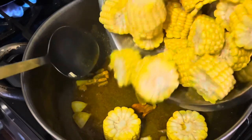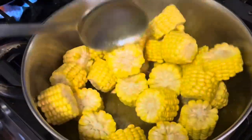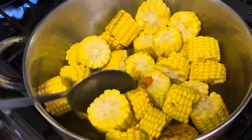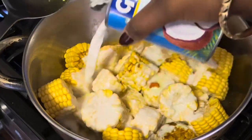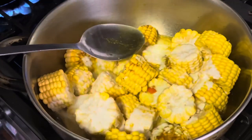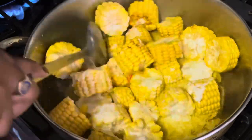Then go ahead and add your corn pieces to your pot and mix that in. I'm using one can of coconut milk — for reference, I had five whole ears of corn that I cut up, and I'm using one can of coconut milk.